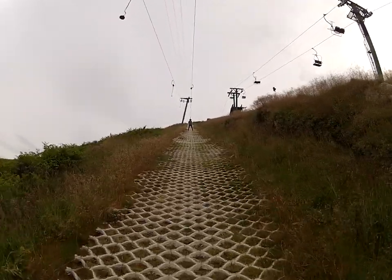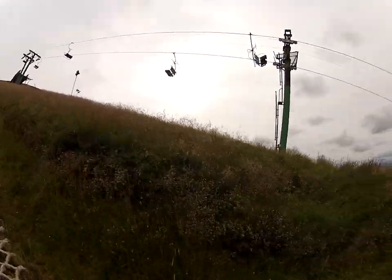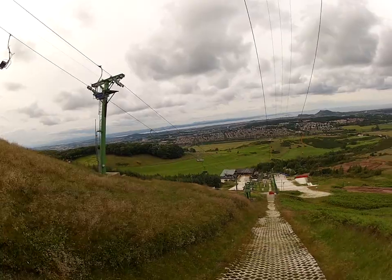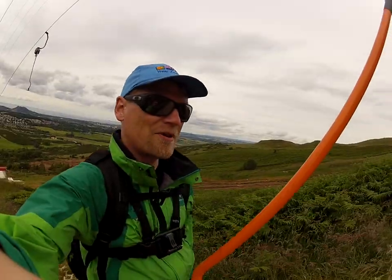Feels pretty normal. Maybe a little bit more friction than usual on snow. And it's a really nice environment. I like this green environment. Also a golf course behind us.